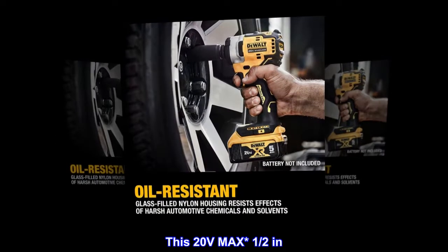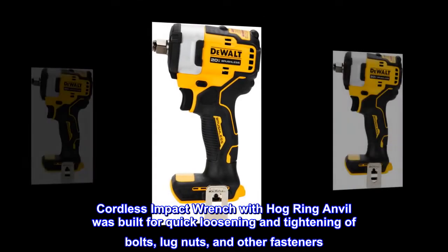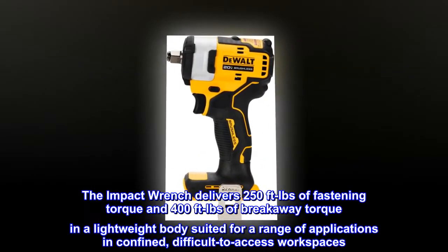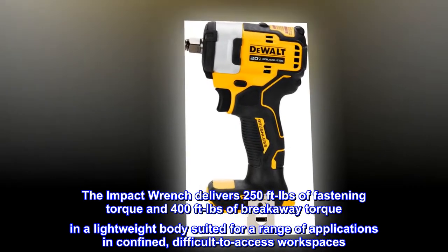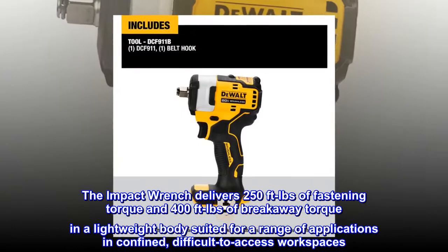This 20V max half-inch cordless impact wrench with hog ring anvil was built for quick loosening and tightening of bolts, lug nuts, and other fasteners. The impact wrench delivers 250 feet-pounds of fastening torque and 400 feet-pounds of breakaway torque in a lightweight body suited for a range of applications and confined, difficult-to-access workspaces.